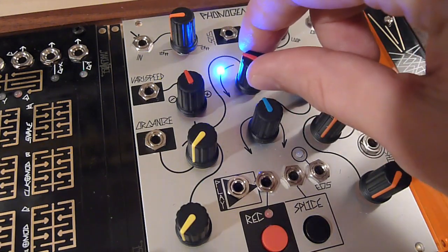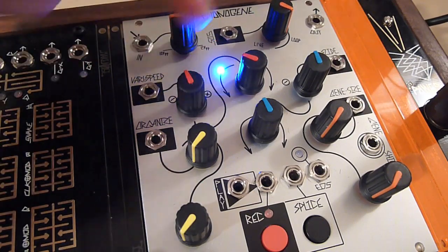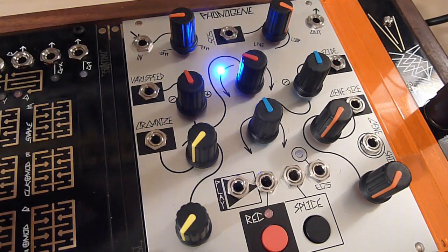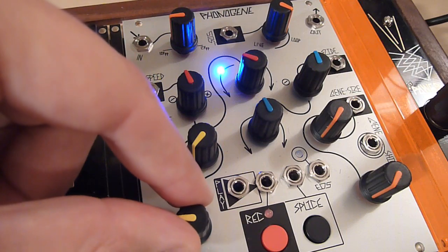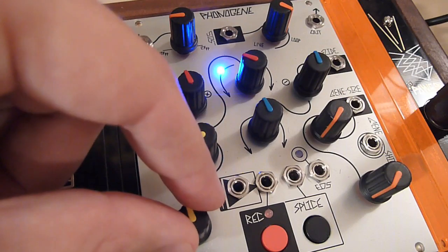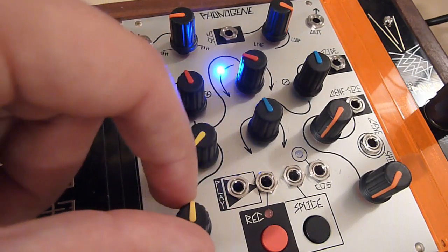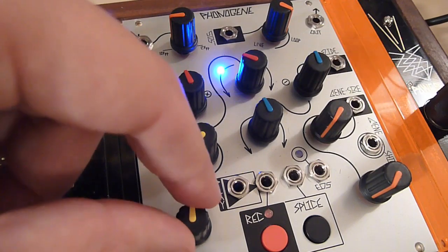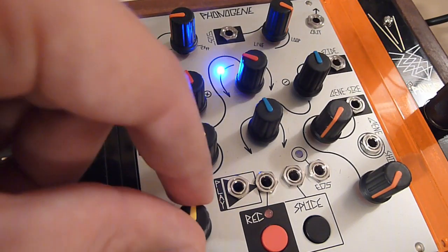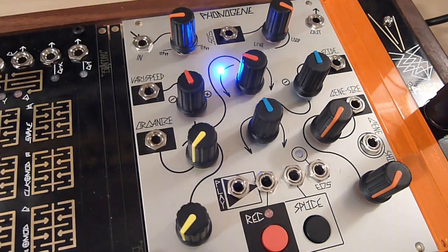To let you know when this is happening, when playback is going, the playback direction LED — whether it's the reverse or forward one — will blink when lit, indicating that you've selected a new splice. So even though you've crossed the splice boundary, the new splice won't play until the previous one has finished. This helps you know when you're playing around or using CV to select a new splice.